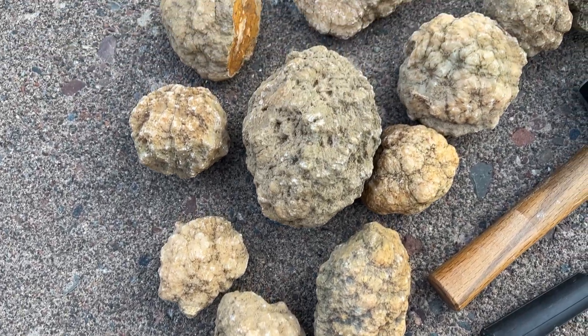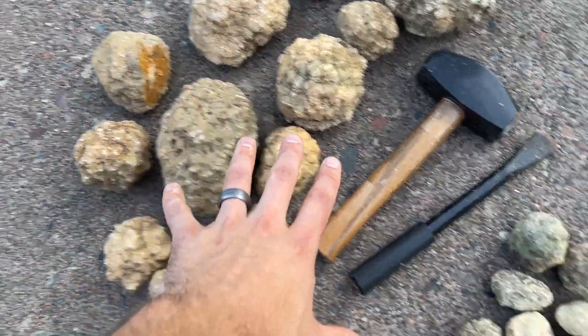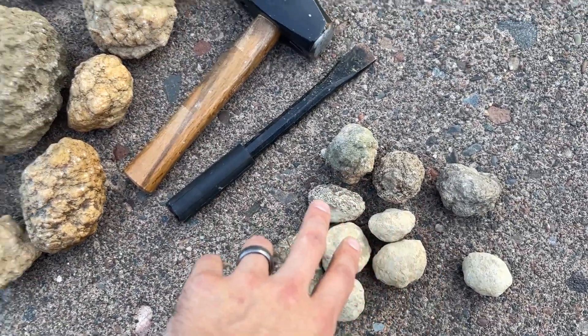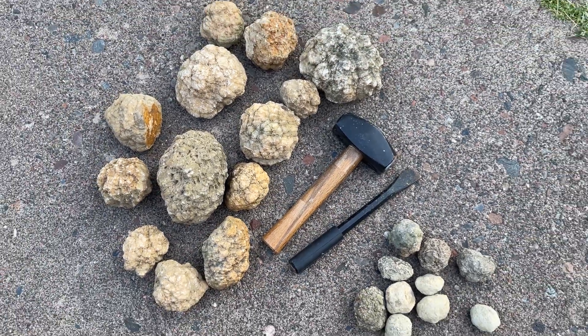Hey everybody, welcome back. Today we are going to be breaking open geodes. Here's a bunch of the geodes we're going to be breaking open today. These ones are from Indiana. Some of these smaller ones are from Illinois. And these are the tools we're going to be using to break them open. So let's get started.